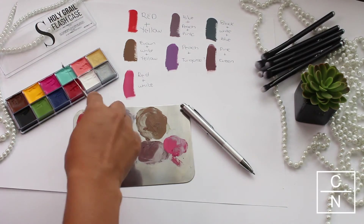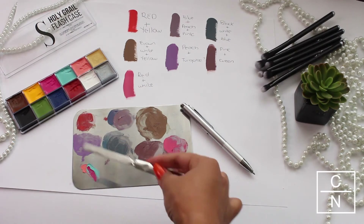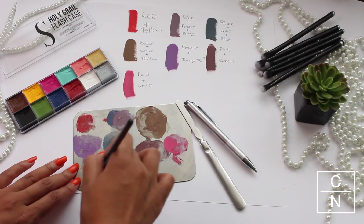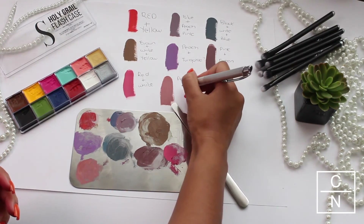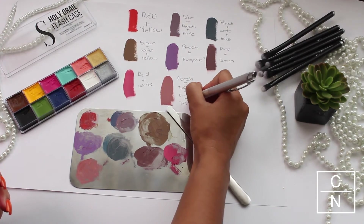I decided to play around with the palette and used peach, turquoise, pink, and yellow, mixing all the colors together just to see what it comes out with — and it comes out to a beautiful mauve color. Before you add any color onto your lips, make sure that you first mix in your shade. I find that it gives a better color payoff and doesn't mess with the shade that you're trying to create.